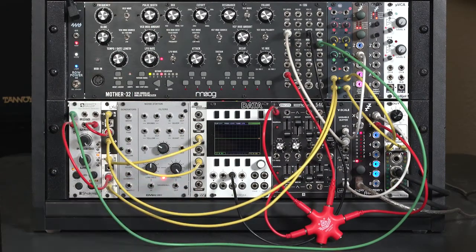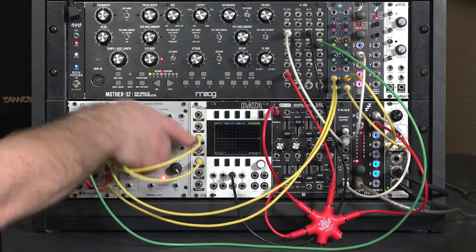So that's another classic use of a noise module, particularly one with several different colors, inside your system.